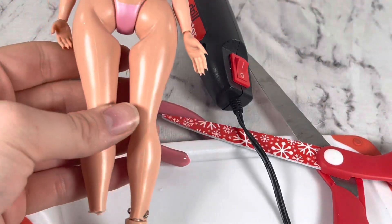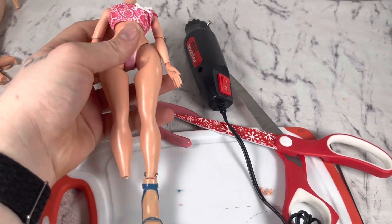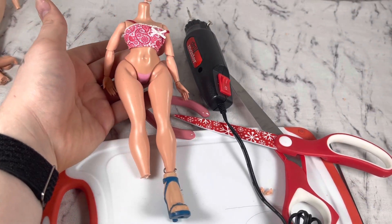The legs are way too thin, that's why. But experiment successful — we have an OMG body with Bratz feet.